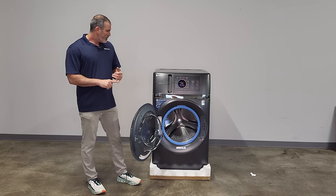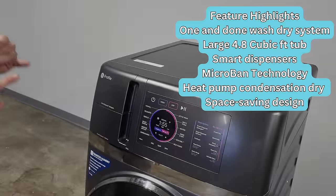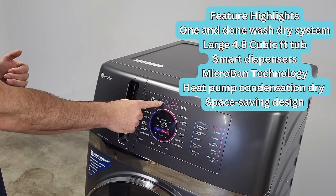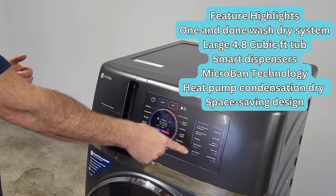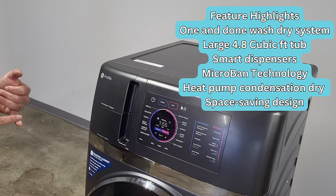You get two units in one machine. This is a very non-intimidating machine — the controls are very concise, clear, and easy to use. Power, wash, dry, start. You can select just the washer or just the dryer, or all your cycle options. There's a large screen with a time indicator showing how much time is left, whether it's washing or drying. It goes right from wash to dry — no need to press any additional buttons.